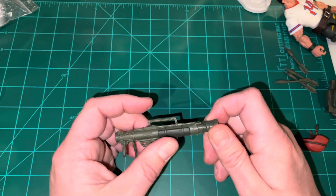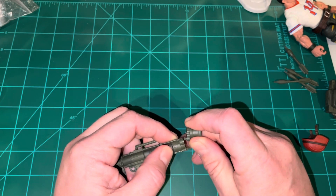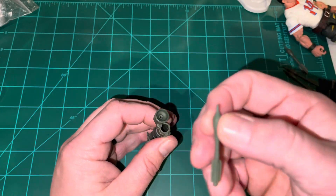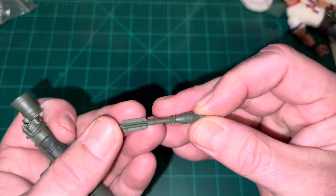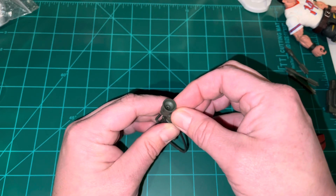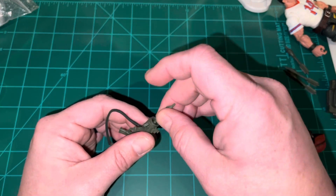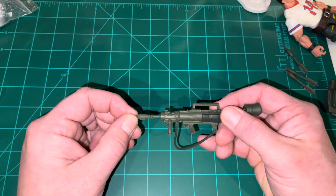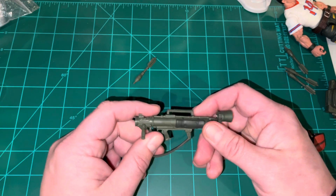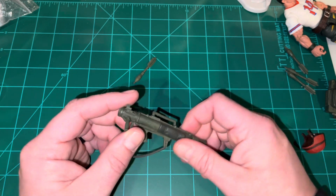Here we have the Bazooka weapon — pretty detailed, I like that. The back of it opens up and it's just a peg and socket, but this opens up and you can actually feed the rocket-propelled grenades, the RPG-type rockets, right down into the back. They drop right back out, and you can also stick them into the front — it's a little bit of a tighter fit, but it looks cool. You can also fit some of the blast effects onto this Bazooka, which is really cool.